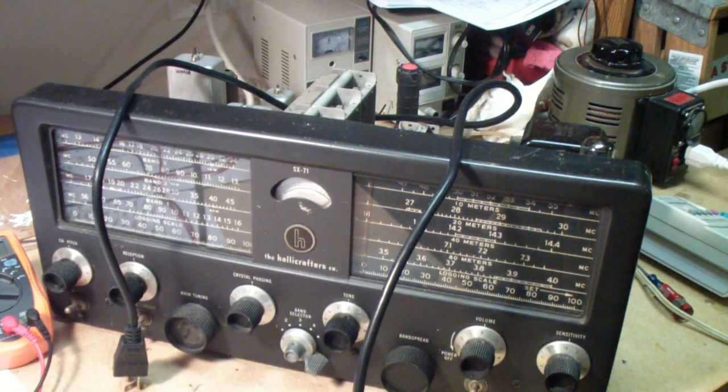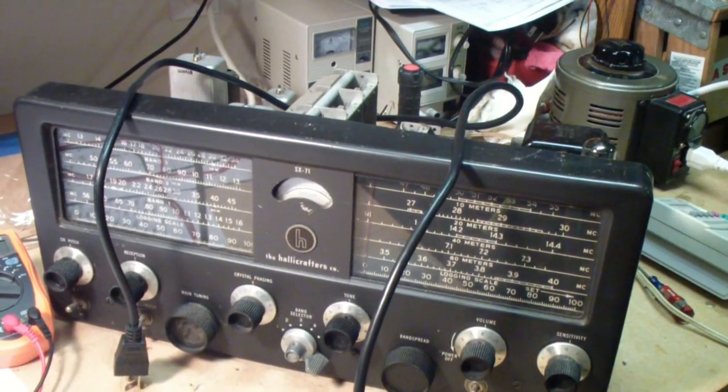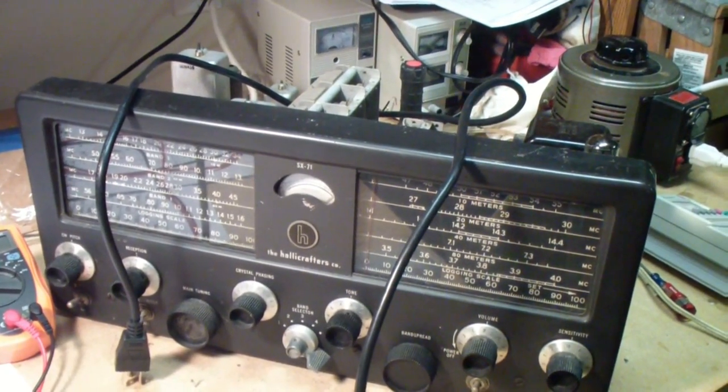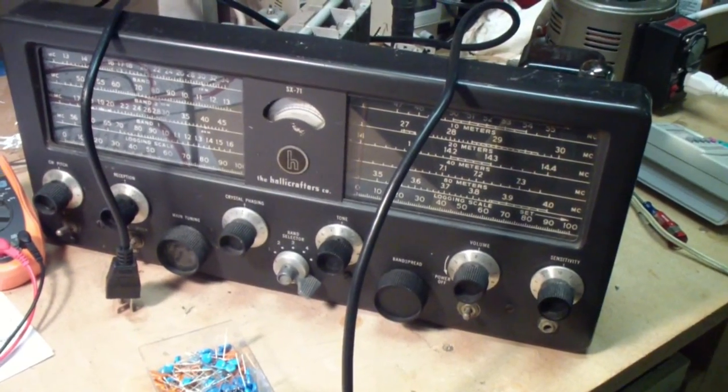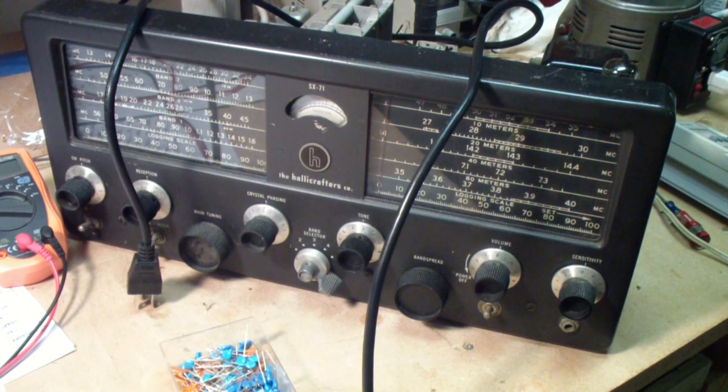I've reached a point where I plan to move the receiver from this location, which is actually a little shop I have in my garage, and I want to move it inside. One reason that I like to start out here on something like this is there's a fair amount of cleanup that involves dust and metal contamination, rust, and other things. In some receivers, even worse than that. I like to do that out here where it doesn't contaminate my inside shop.